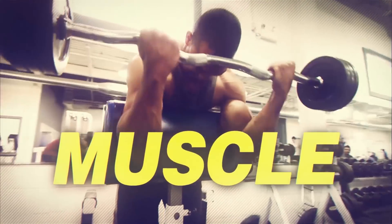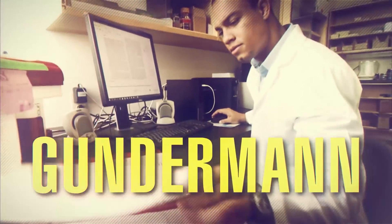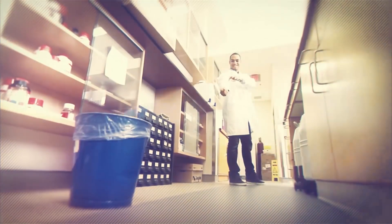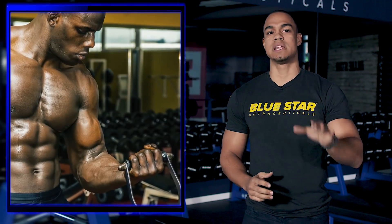I'm Dr. David Gunderman of Blue Star Neutraceuticals, and welcome to the Rad Lab. Here are three things to focus on to help develop sleeve-splitting biceps.